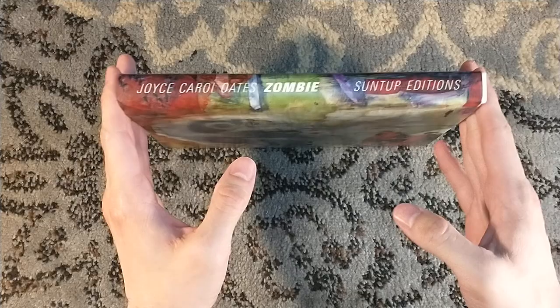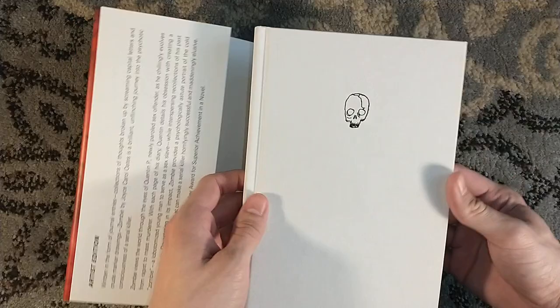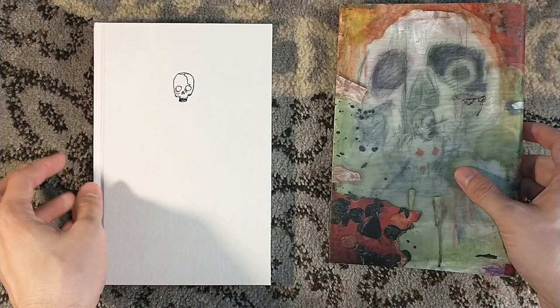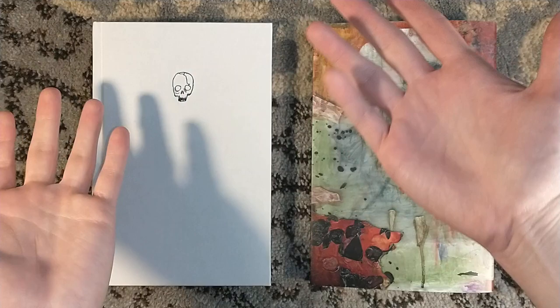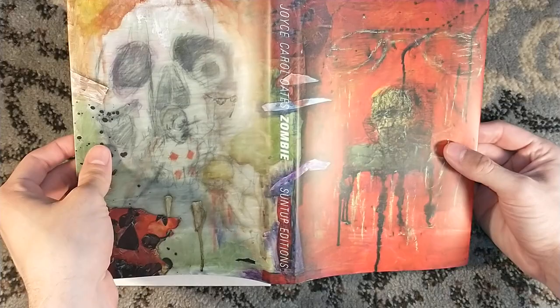This edition that I read and will be showing off is the Suntup Artist Edition, which is a higher-end book, fancier than a trade edition — very nice, beautiful cloth binding. It is still available on suntup.press, but if you're just interested in the book itself, you can pick up a trade edition for much cheaper from any bookstore. But if you like what you see, you could go to suntup.press and get a copy of the Artist Edition for yourself.